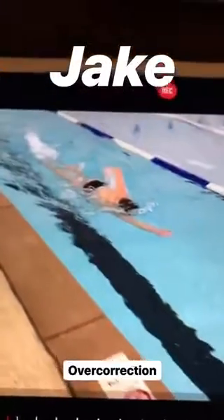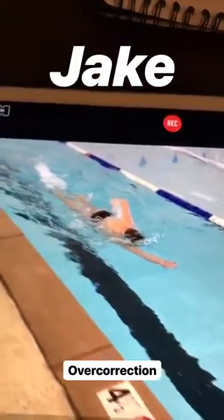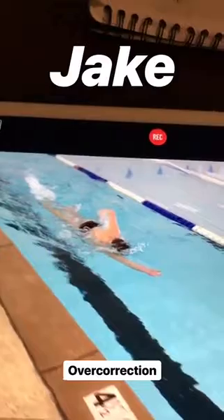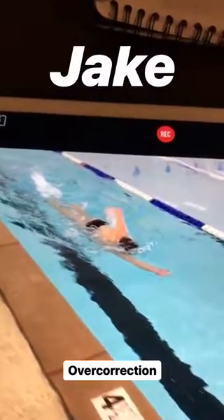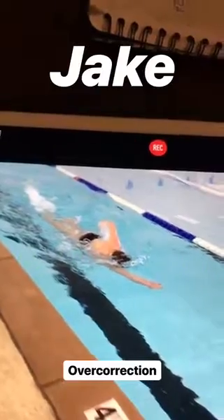Here we're going to apply the principle of overcorrection to help Jake with his overreaching in freestyle. As you can see, he is landing at the 12 o'clock position. We're actually going to drive wide enough so it feels like he's aiming for 3 o'clock, and that will fix the issue.